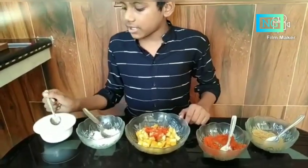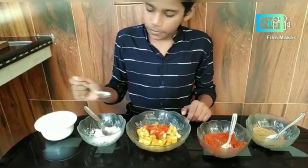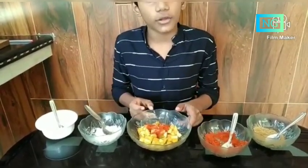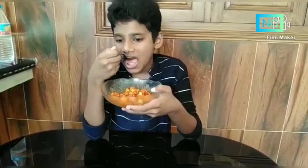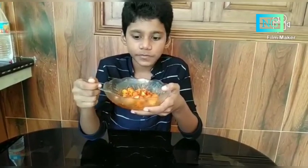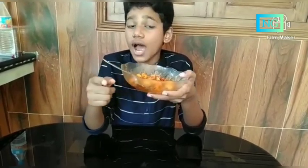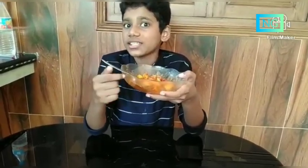Finally, drizzle a little bit of oil and mix it thoroughly. Now our mango pickle is ready. Let's taste it. Yeah, it's delicious. It's sweet and spicy. So guys, you should try this. This came out well.